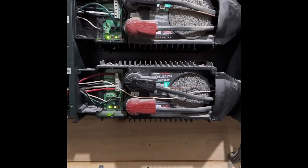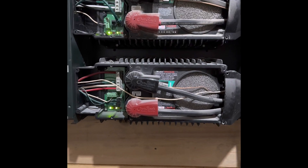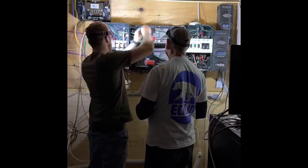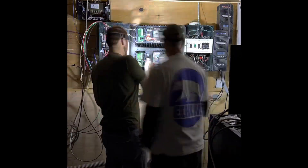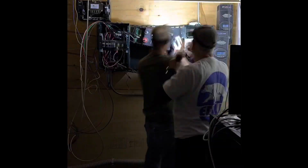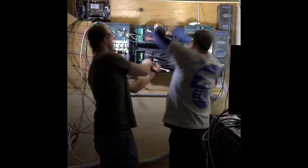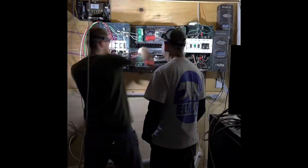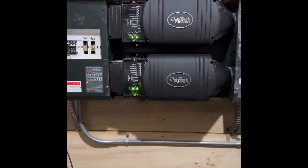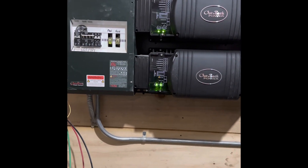We're going to throw the power, unhook these, and get the other ones in as quick as possible so we can have power back up at the house. All right, got it all buttoned up — got the two new VFXR 3648s put in and installed, and put all the plates back in.